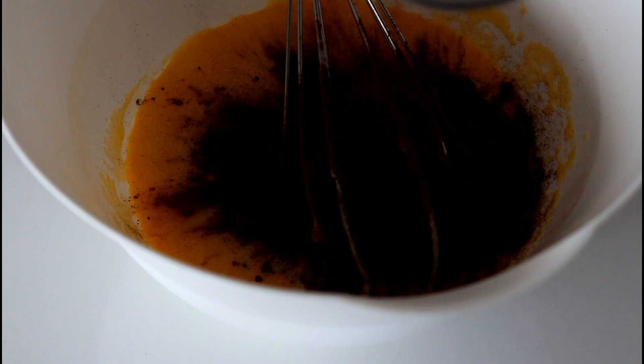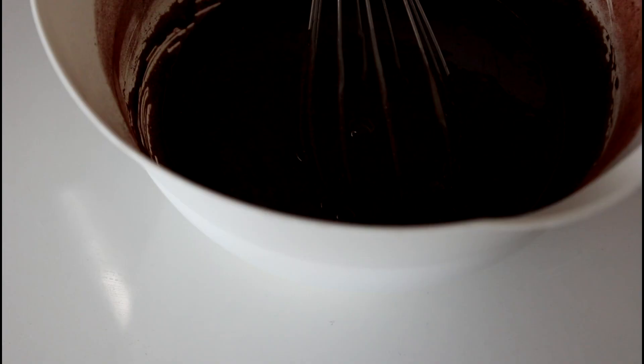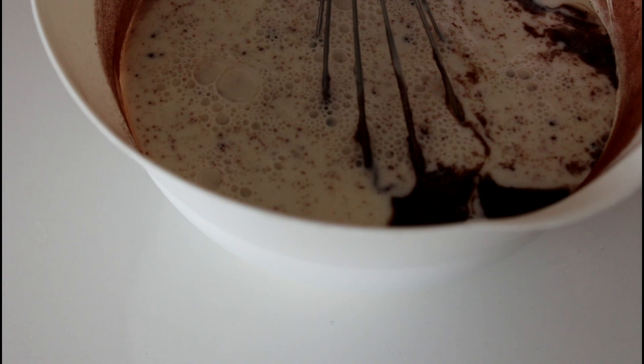And I think I can add in my golden syrup at the same time. And in with my coconut milk. And in with my cocoa powder, and just whisk that all together. And then in with my whole milk, and whisk again.